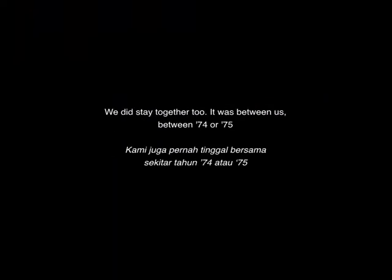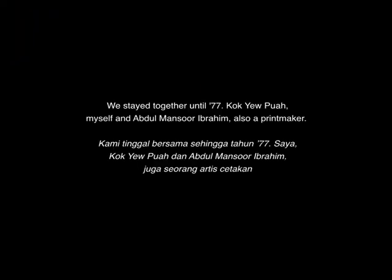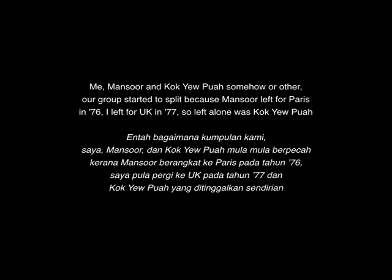We did stay together too. He was teaching us between 1974 and 1975. After graduation, we lingered around, met, and decided to stay together near Lee Kian Seng's place in Taman Berkeley. We stayed together until 1977 — Kok Yupua, myself, and Abdul Mansur Ibrahim, also a printmaker. Our group started to split because Mansur left for Paris in 1976.